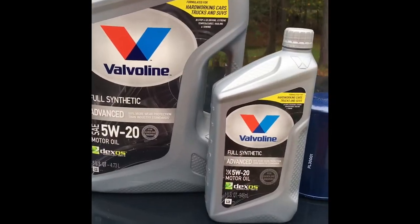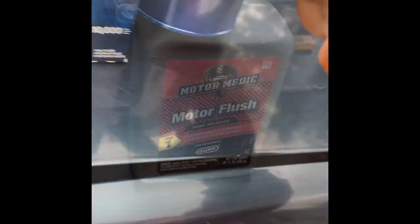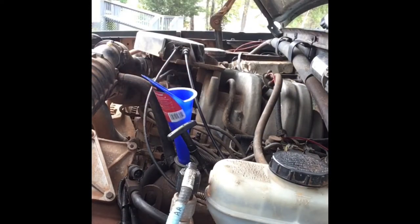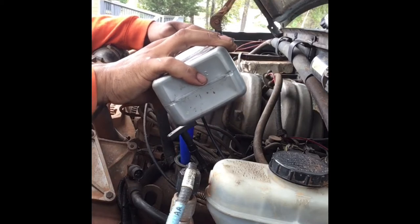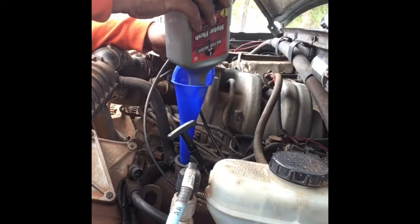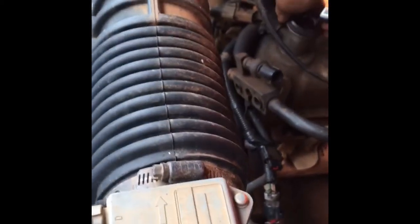These are my oil choices. I'm gonna put this in, let it run for five minutes like it says on the back — you can read it and pause the video if you want. I got these from work. And I got a Purolator oil filter, so I'm gonna go ahead and put this in. Put the plug back on, crank it up, let it run for five minutes, and I put a timer on my phone.